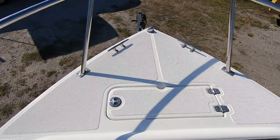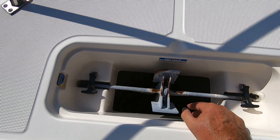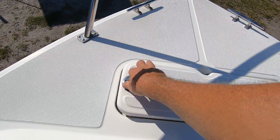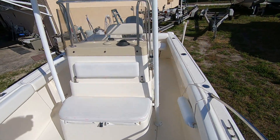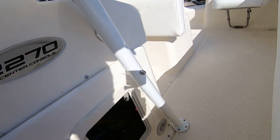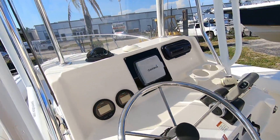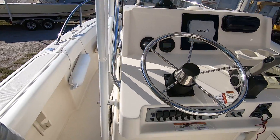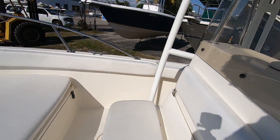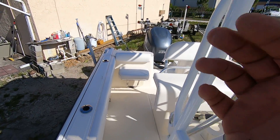The forward anchor locker has the anchor nicely stowed in the slots, with several feet of rope and a certain amount of chain — it's a Danforth anchor, manual system, no windlass. This boat does not have a head compartment; you'd need a bigger boat for that. On the port side there's a small opening to access the batteries, and the whole console tilts forward or backward — released by latches — so you can access the back side of the electronics and all the wiring.